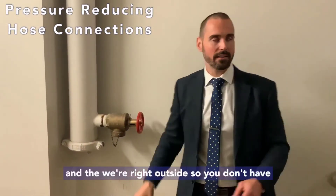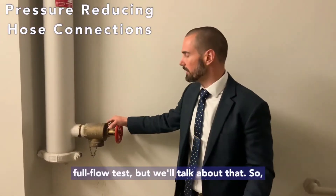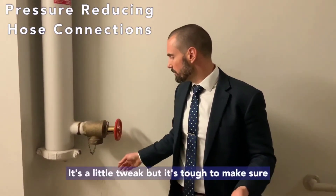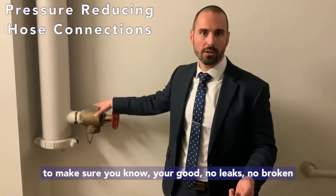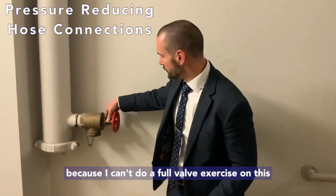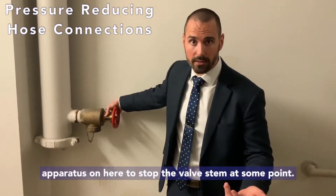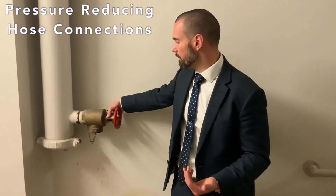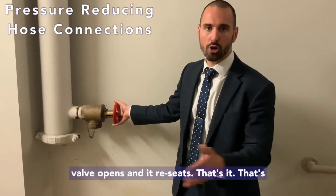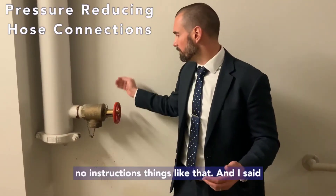We're on the ground floor right outside, so we don't have to run a hose far for this full flow test. Annual test requirements are still essentially the same — you have to make sure there are no restrictions, no leaks, and no broken handles. Instead of doing a full valve exercise, you do a partial flow test, just checking that the valve opens and reseats properly with no obstructions.